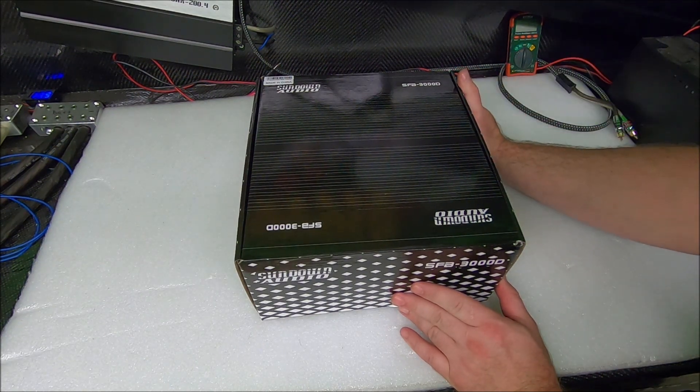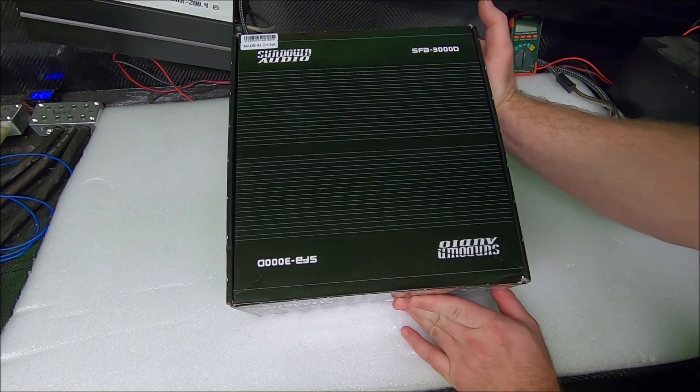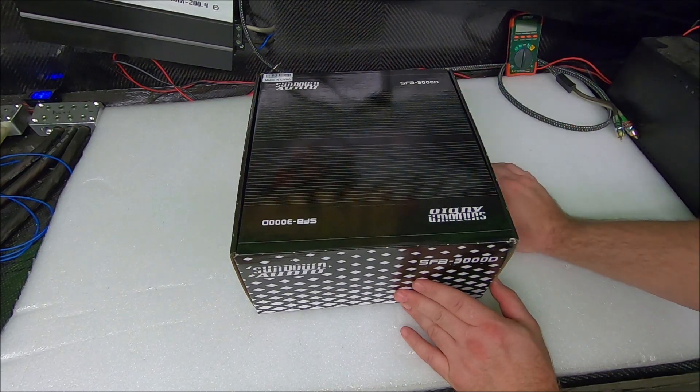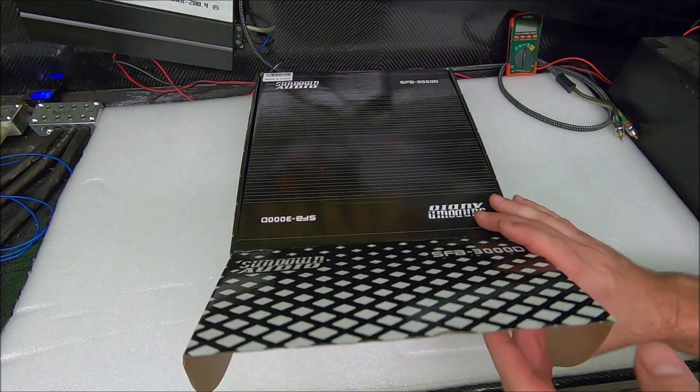Price: it is $349.95 from any authorized Sundown Audio dealer. Right now you can get this thing for $350. 3000 watts, and it will do that power certified on the amp dyno — very inexpensive for a 3000 watt amplifier.